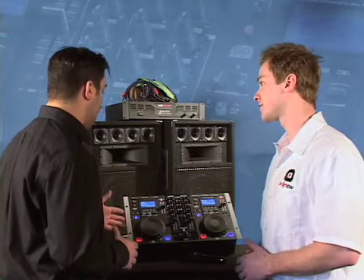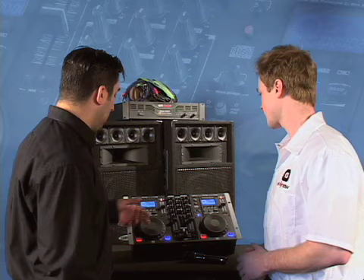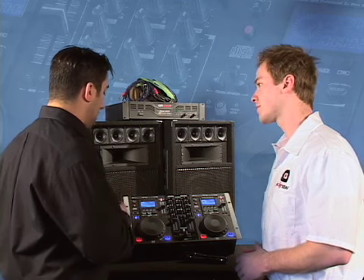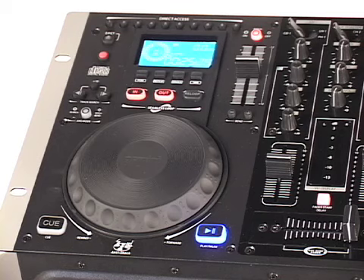Some of the features that stand out on this piece are the loop. We have an in, out, and re-loop. You're allowed to set a point on the song, start it there, and it'll reference to an ending point and constantly play back over and over. It's great for introductions and the remix-type DJ.